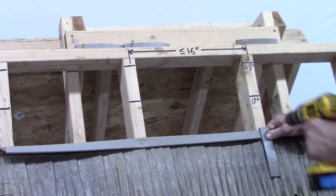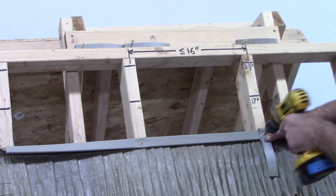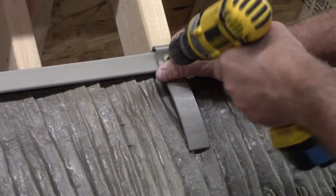Install wind clips and fasteners at each of the trusses. When all have been fastened, remove the original screw and install a wind clip in that location.